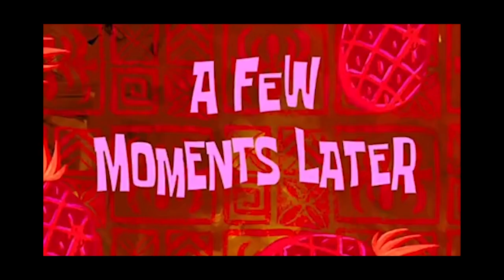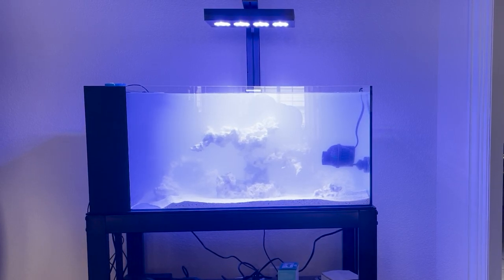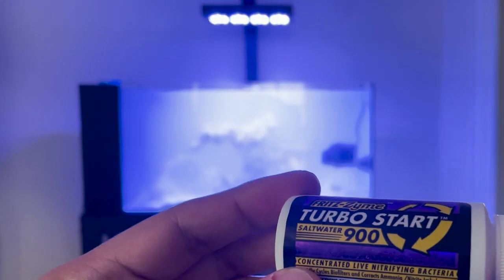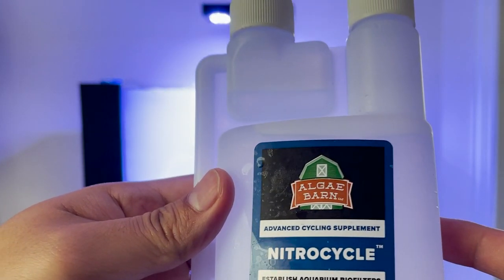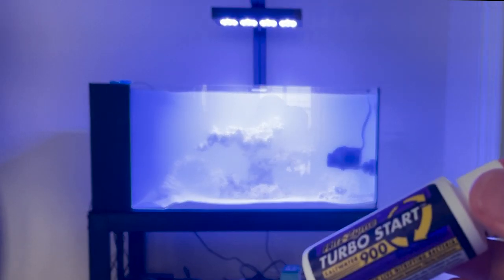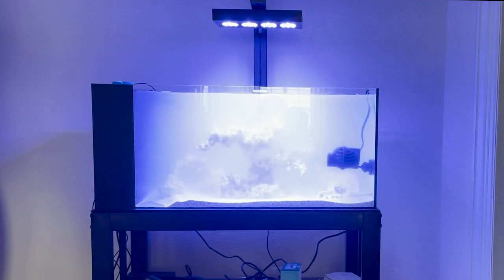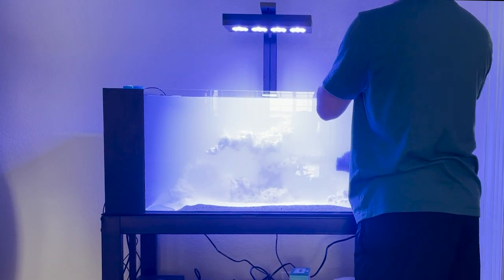We just finished filling up the tank with water. The temperature is almost up to 82 — about 81.6 — and we're using a temporary powerhead. To cycle it, we're going to use Fritz TurboStart 900 in conjunction with Algae Barn's Nitro Cycle. The tank is about 40 gallons so we'll use two bottles — one bottle is usually for 25 gallons — and about 40 milliliters of Nitro Cycle.